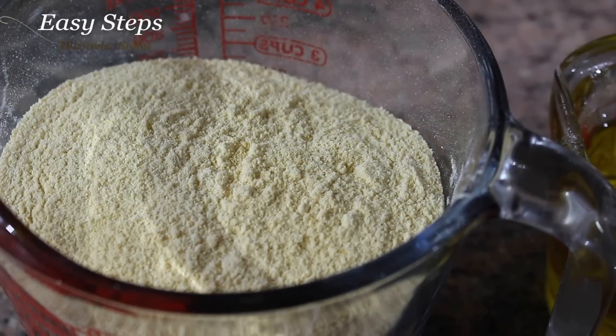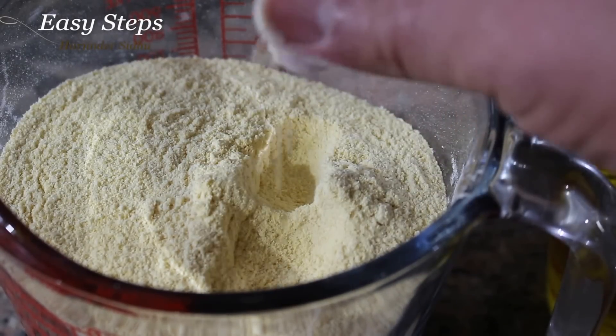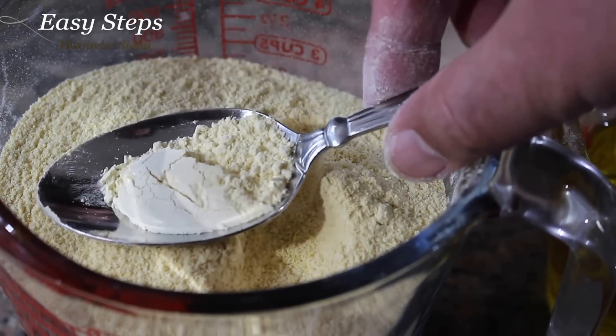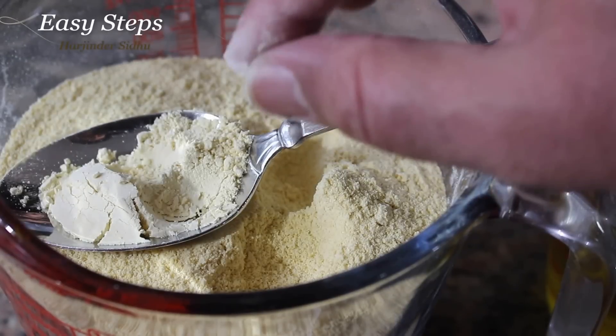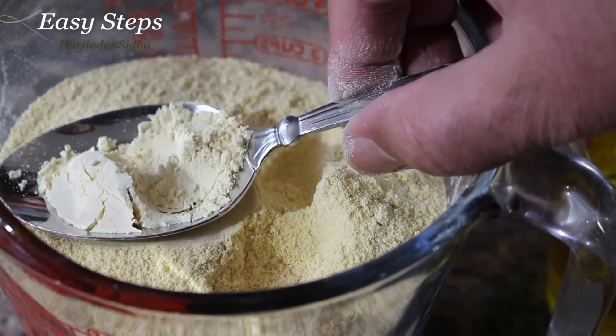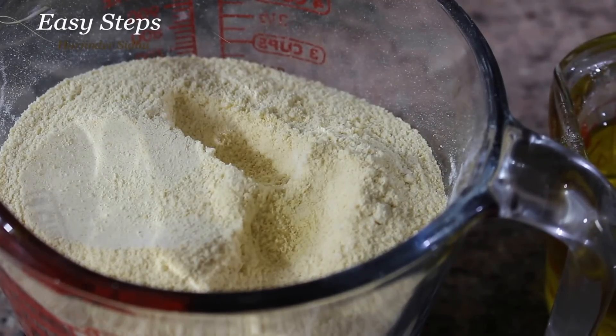It's really important that when you're making Ladoo, you need to use a coarse besan. You don't want to use a fine besan — the reason is that a really fine besan for Ladoo will stick in your mouth. Now let's start with the hard work.